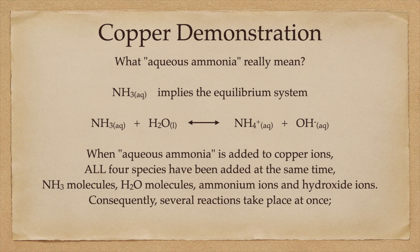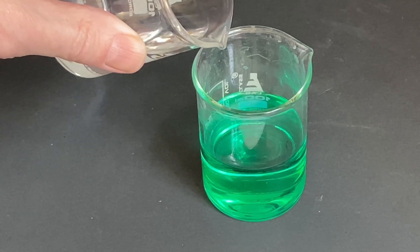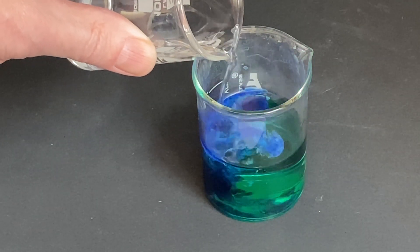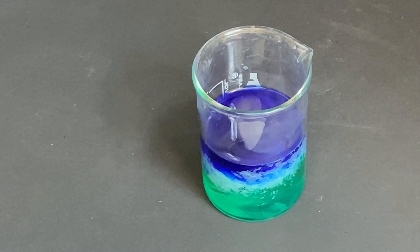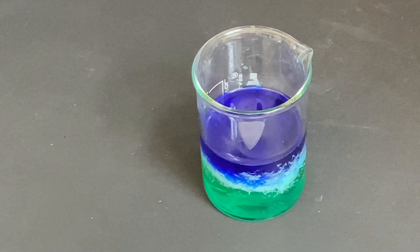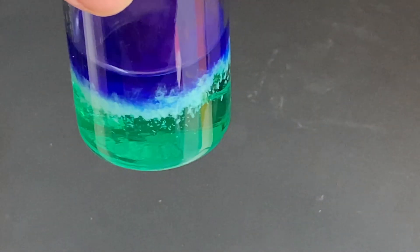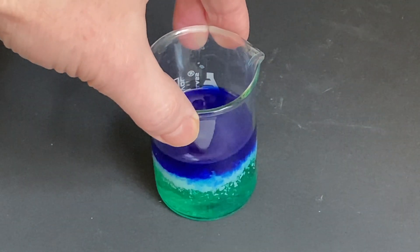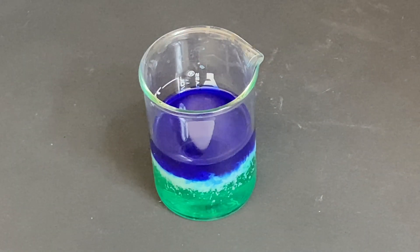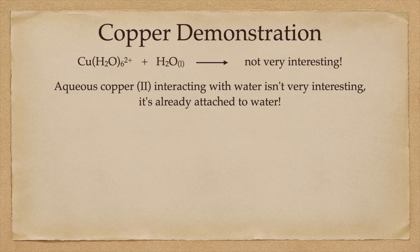Consequently, several different reactions take place in my container all at the same time. This becomes immediately evident when I add concentrated aqueous ammonia to my copper 2 plus solution. On the top, we see a royal blue — a dark blue color. In the middle, a white color that appears to be a precipitate, a solid. And on the bottom, the light green that we saw earlier. This is evidence for quite a few different things happening all at the same time in the same beaker.